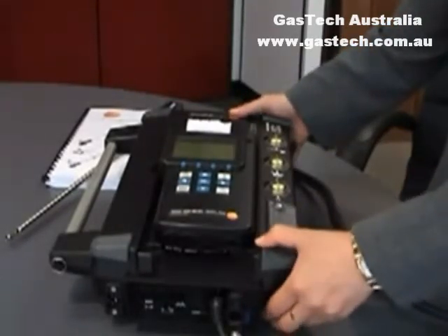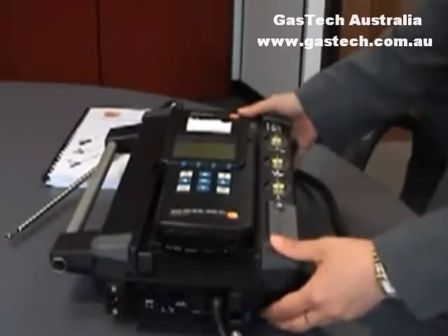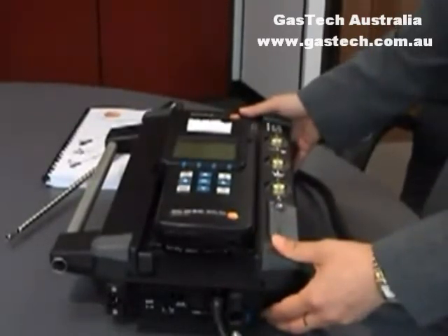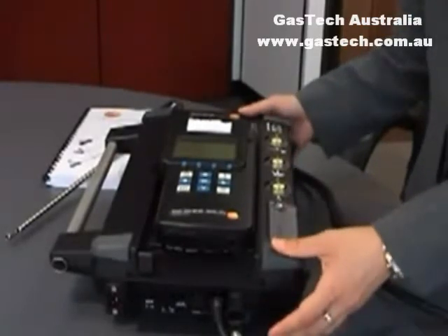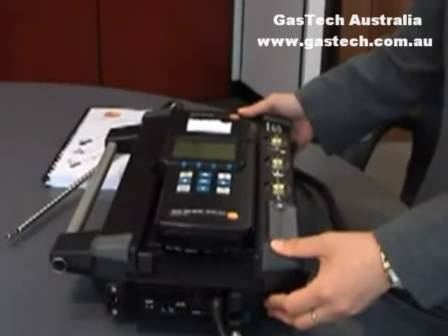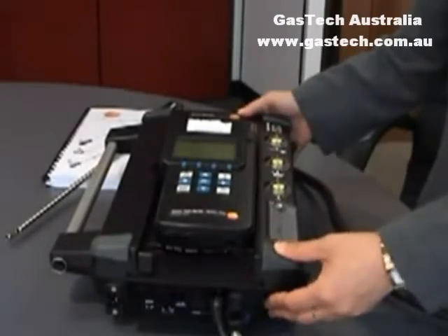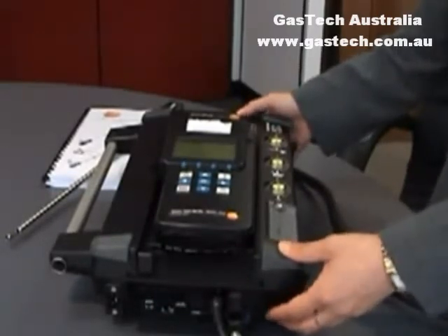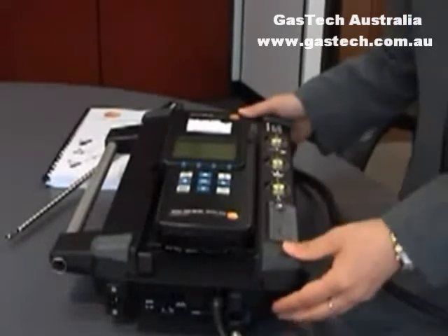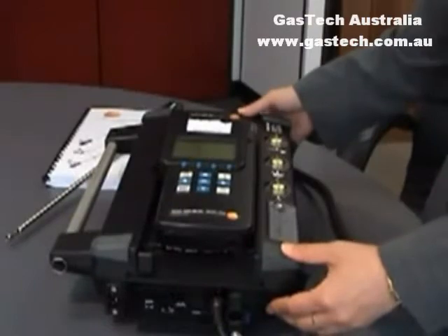If you want to save it, you just press memory on the function, but sometimes it just lists the functions that you're using. If you want to get more functions on the screen, press the configuration button which is the hook icon, and immediately press the blue button and it will show you the list of functions available.